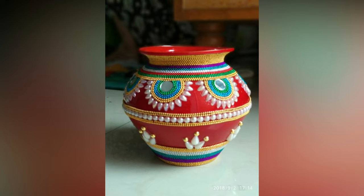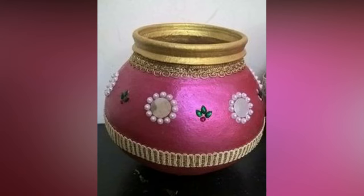In this video, we have compiled a few ideas to decorate Garikamuntha. Check out and get inspired.